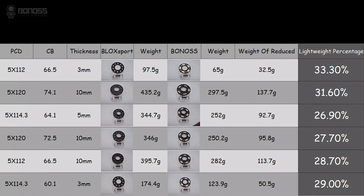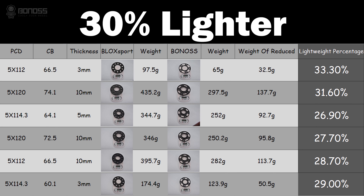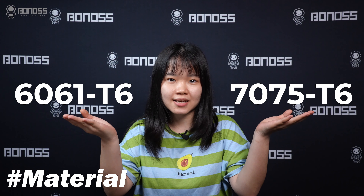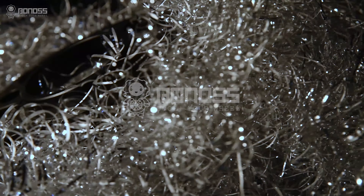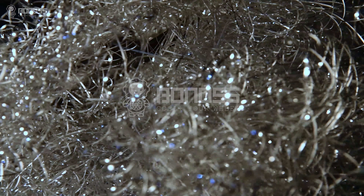Compared with the previous product before the upgrade, the weight is reduced by about 30% on average, and the lightweight effect is notable. Bonus Forged Lightweight Plus wheel spacers are manufactured using aluminum alloy 6061T6 and 7075T6. Compared with cast wheel spacers, the same structure can be achieved with fewer materials.